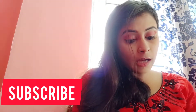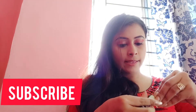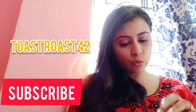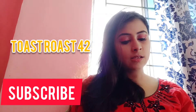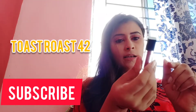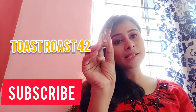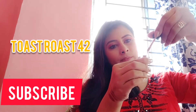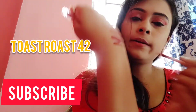And the last one I have is shade number 42. This one is again a red — I wouldn't say it's a pure red, but it's more of a maroon. Yeah, it's a maroon.